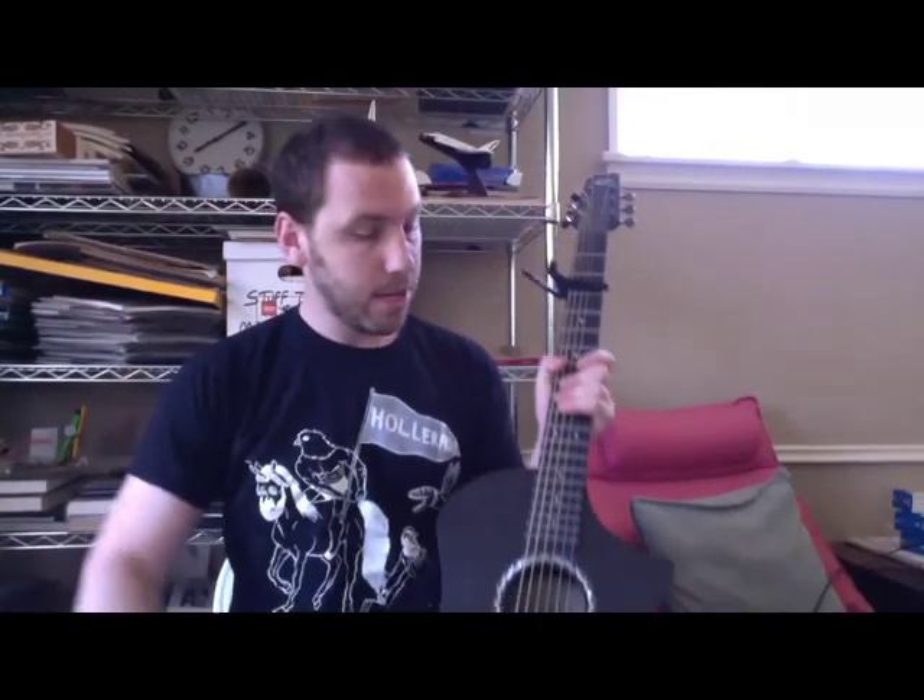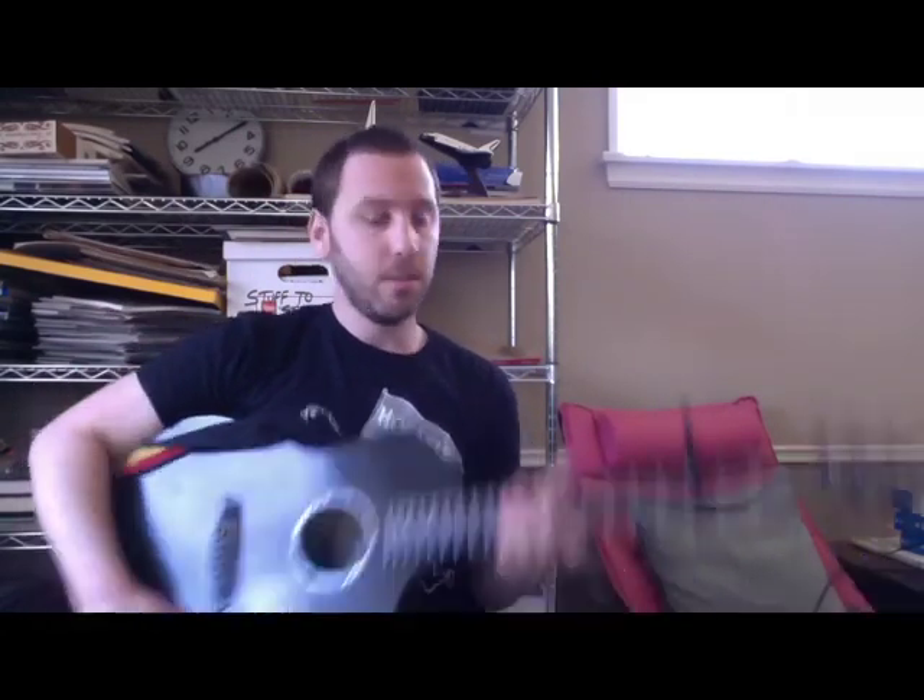Hi, I'm Deron Diamond, and this is how you play Montezuma off Fleet Fox's second album, Helplessness Blues. It's track number one.